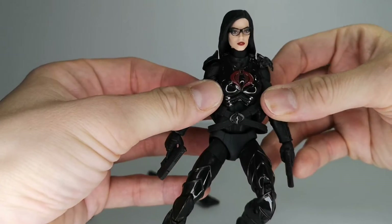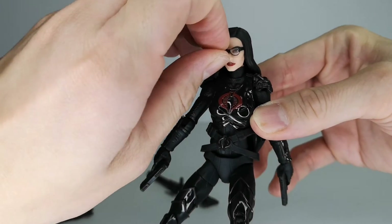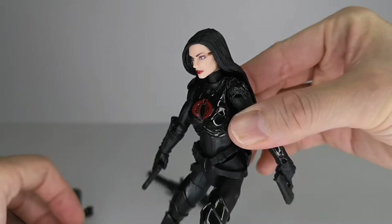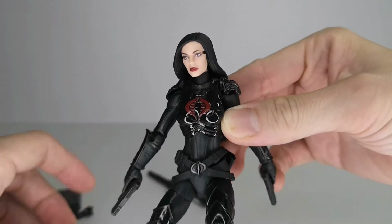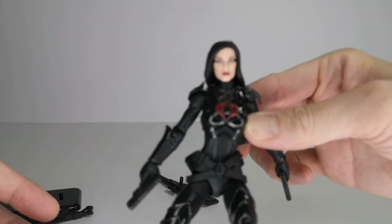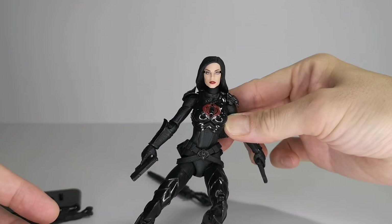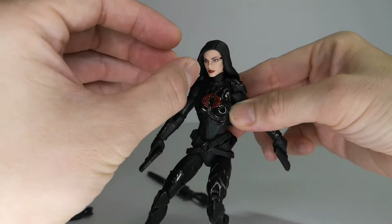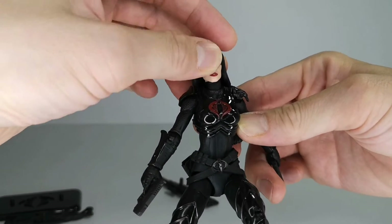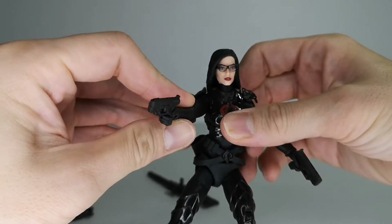Closer look at her face sculpt — the glasses are removable, but once you take them out you can see this unsightly area where the socket is meant for the glasses to fit in. It's a bit creepy without the glasses, so just put them on. They fit very tightly as well, so you don't have to worry about losing them.